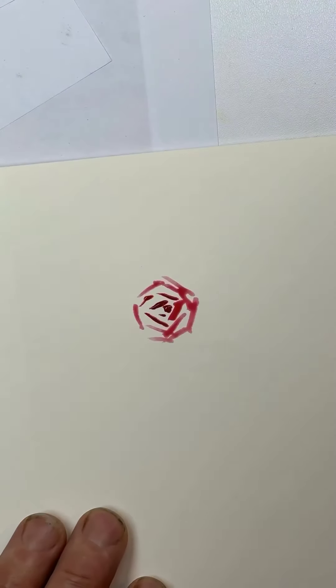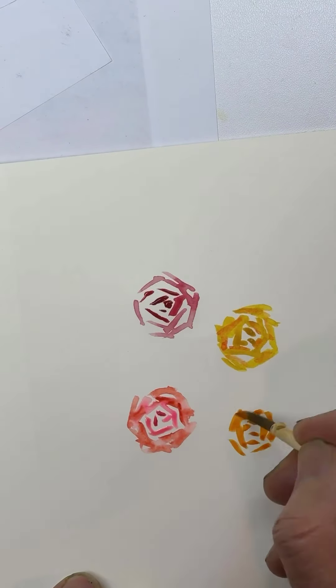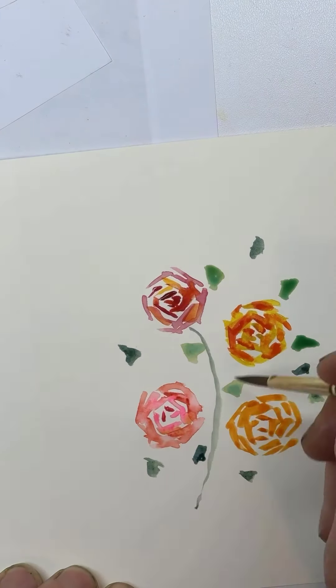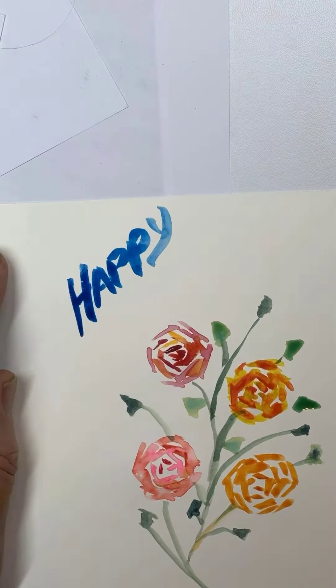Then I had to make a birthday card for somebody, so we took a break. This is a super easy way to do roses - you just do these little lines, then put some leaves there. I tried to put some stems just for the heck of it. So hey, if you need to make a birthday card in a hurry, that's a good little formula.